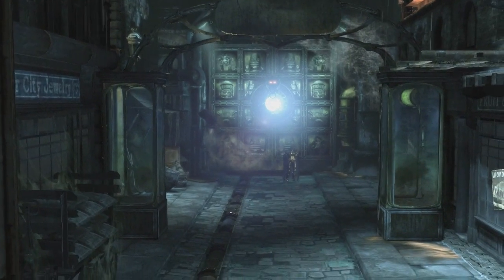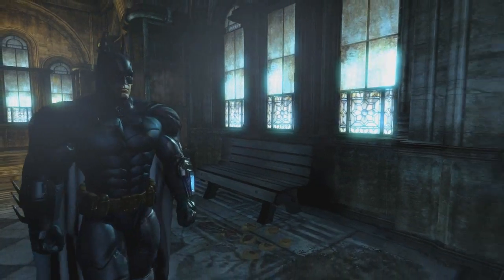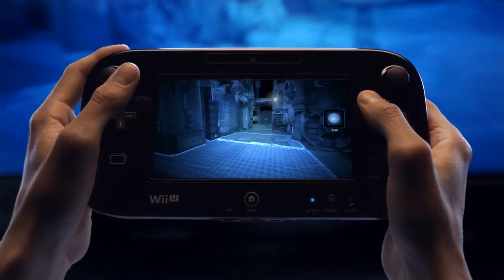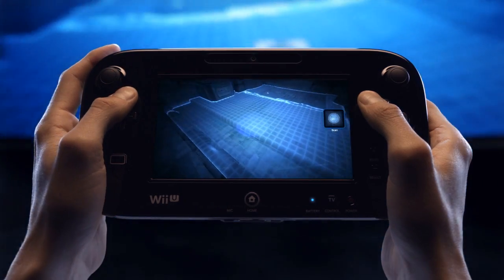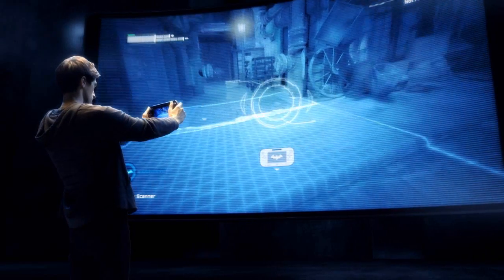In order to uncover the dark secrets behind Arkham City, you'll need to do some investigative work. In this scene, Batman needs to scan the area looking for evidence left behind by the ninja assassin. When switching to the evidence scanner, you'll be able to use the new controller to check the area, search for clues around the room, and scan the evidence.